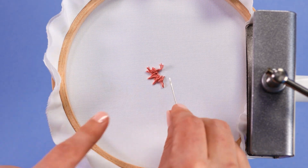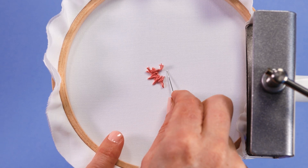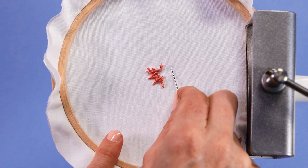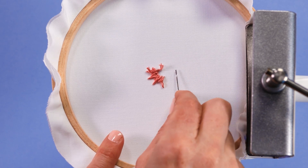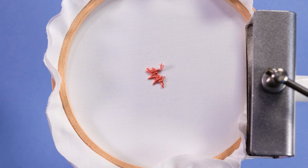Now if you had been working on those lazy daisies and there was an outline stitch here, I would prefer that you actually anchored your stitch off against the outline and tidied the tail away down the outline stitch. But if you've just got lazy daisies, that's a great way to finish off your thread.